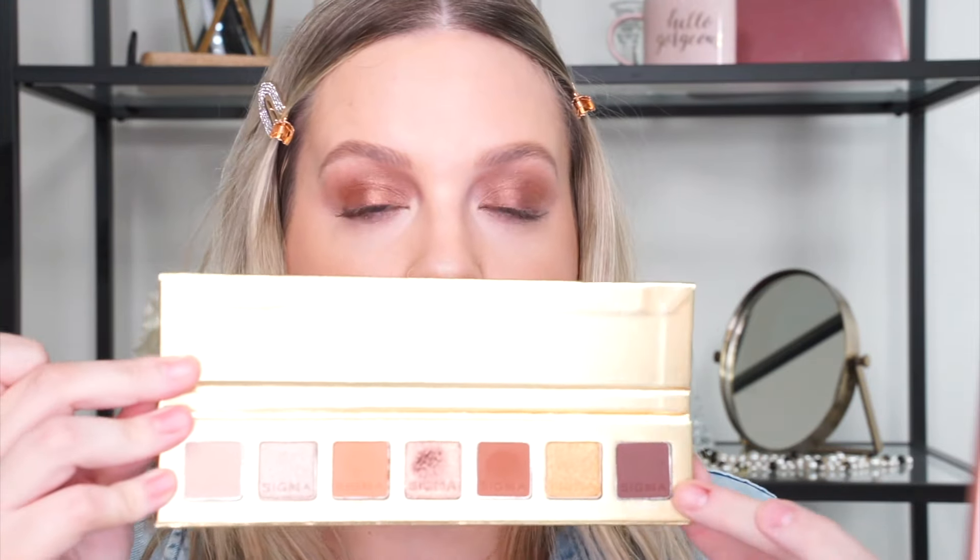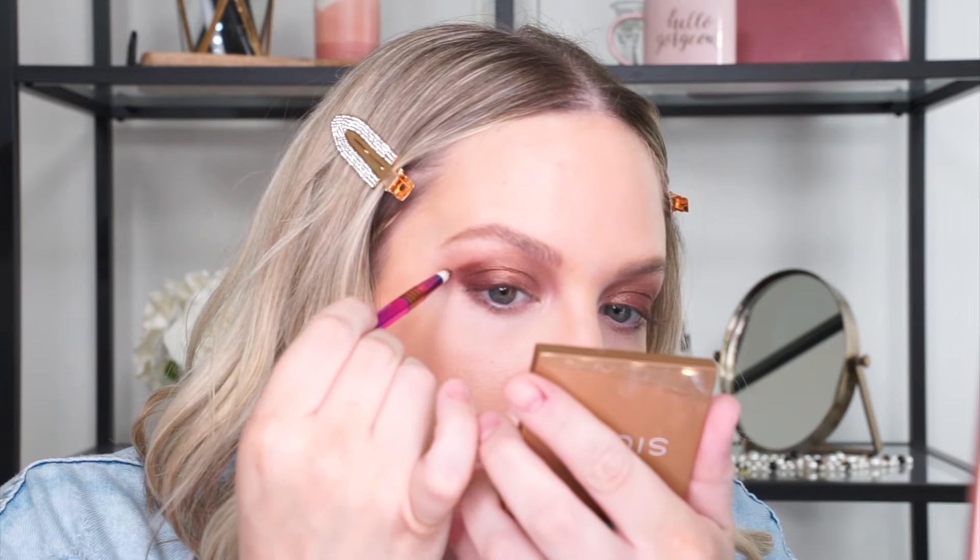On my E30 pencil brush I'm going to dip into Sunspot, which is the deepest color of the palette, and smudge it on my upper lash line. I'm bringing it into the outer eye and into the crease for a little more definition, and pulling the color out slightly for a soft winged effect.